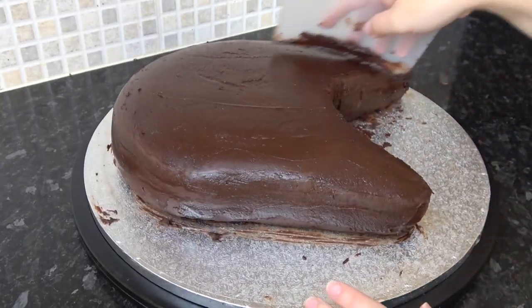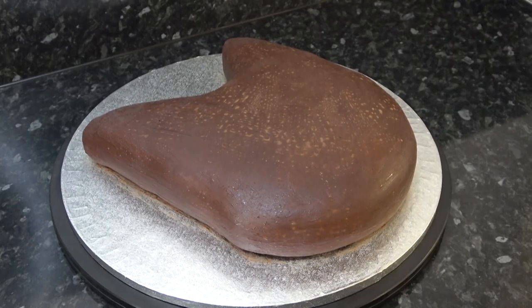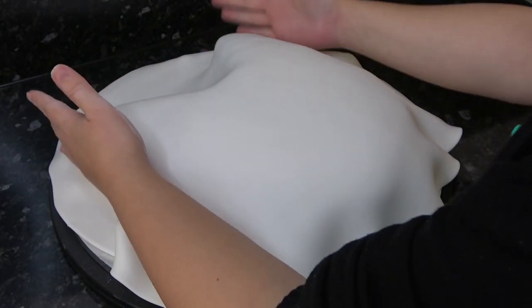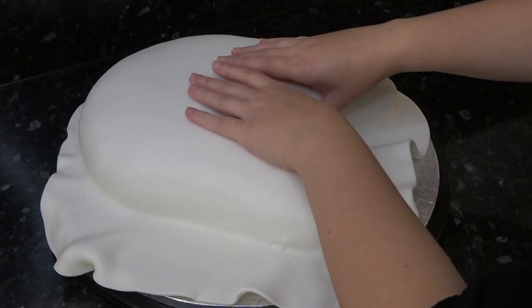Once that's all firmed up, spritz the cake with water and cover it in white paste. Just help the paste stick to the sides of the cake and trim off the excess, leaving a good centimeter or two extra.